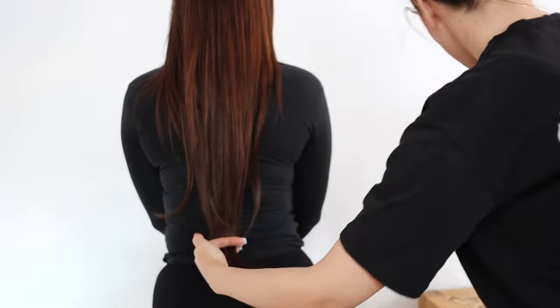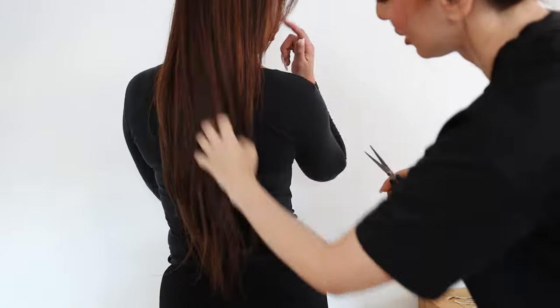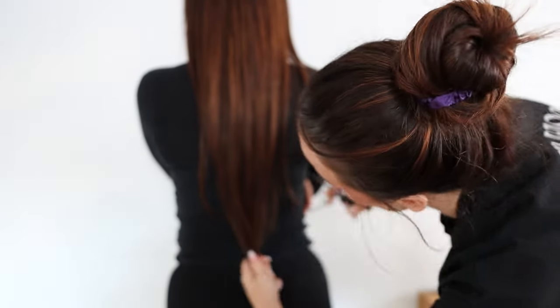The second step is to cut the hair. You really want to blend the extensions with your natural hair. She really loved it and wanted to leave it long, but it didn't look good so we needed to cut it.